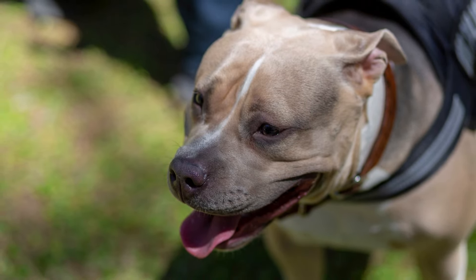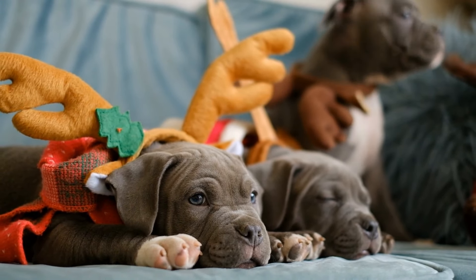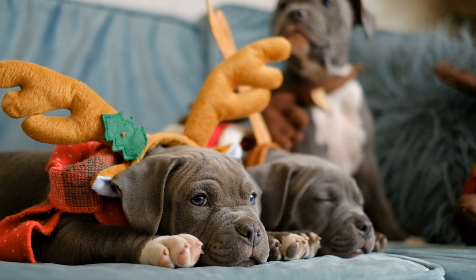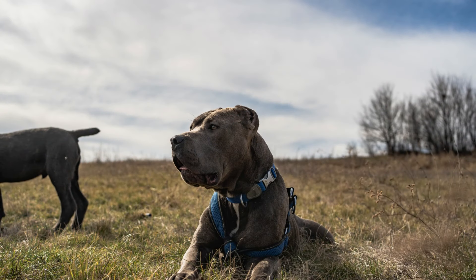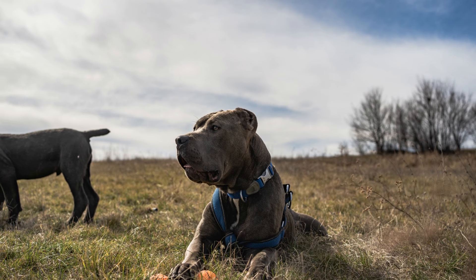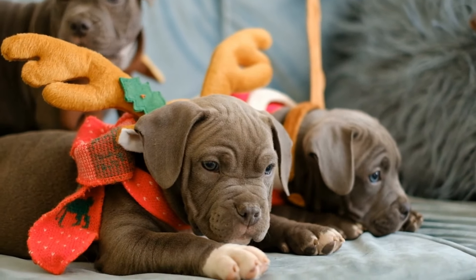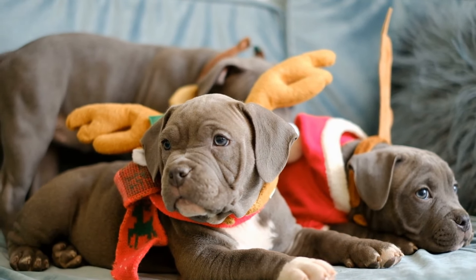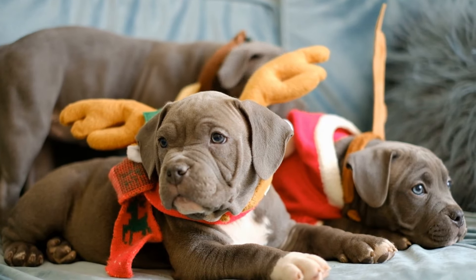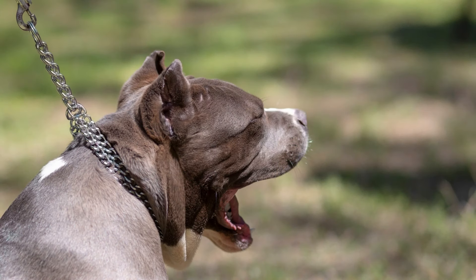American Bully Standards can do well in families with children and other pets if socialized properly from a young age. They are generally friendly, loyal, and affectionate and enjoy spending time with their human family. However, it's important to supervise interactions with children, as this breed is energetic and can be boisterous, which may accidentally knock over small children.